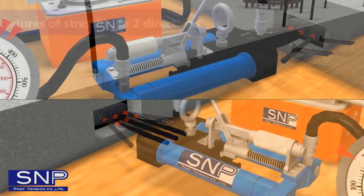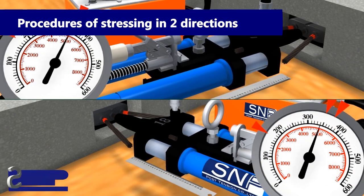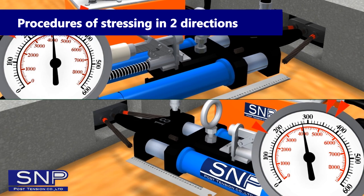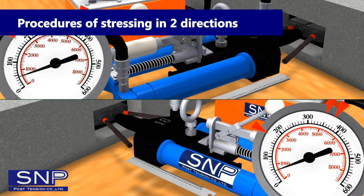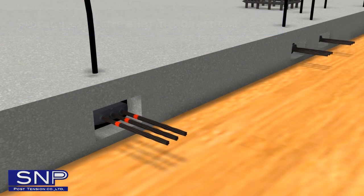In case the wire length is over 30 meters, it is necessary to stress the strand in two directions to reduce friction loss of the strand. The procedures of stressing in two directions are the same as one-end stressing; the strand will be stressed in both ways simultaneously.